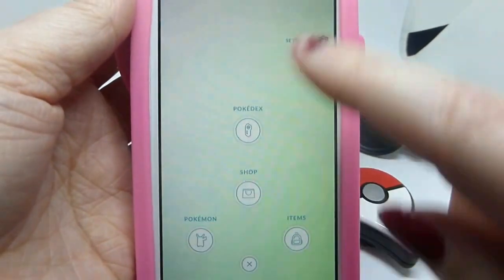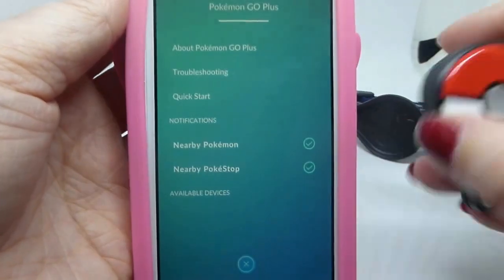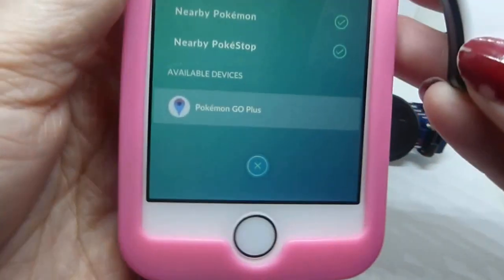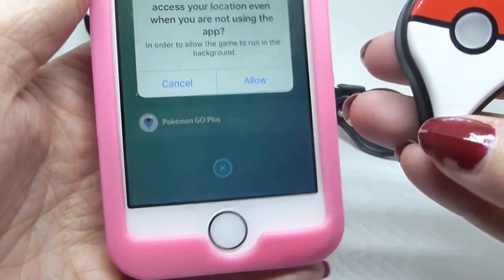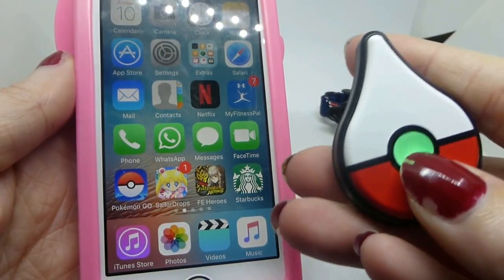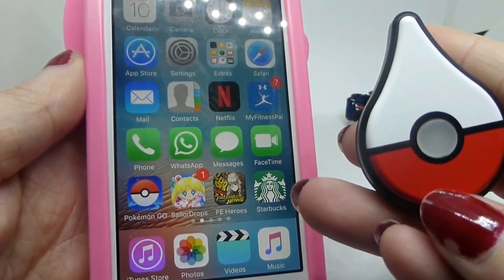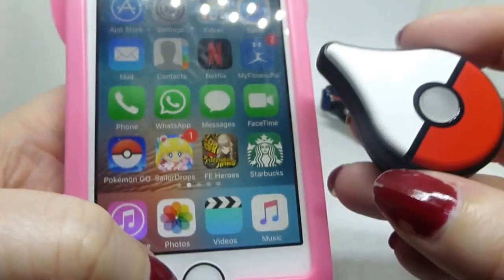Okay, so settings. Pokemon Go Plus. And then press this to see if it connects. Oh, there it goes. There it is. It vibrated, it's vibrating. It's working, it's working as intended.